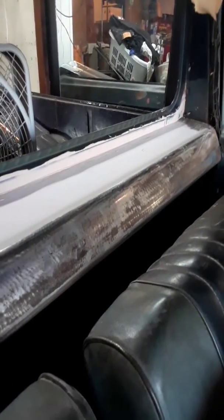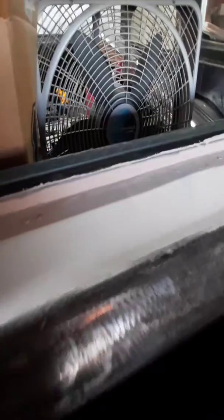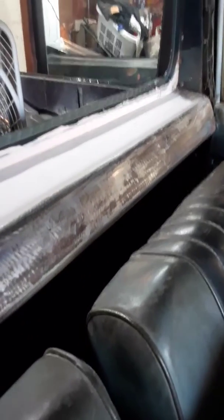Alright everybody, I bundled all this back here, all the way down as you can see. I'm going to wait for it to dry, then I'm going to block it and smooth it out. I did this other part here — I don't know if you can see that, but it's like really smooth. When I was blocking it with the 40 grit it had like grind marks in it, now it's smooth. So I'm going to do the same thing to this back part here; I can't touch it because it's real sticky.